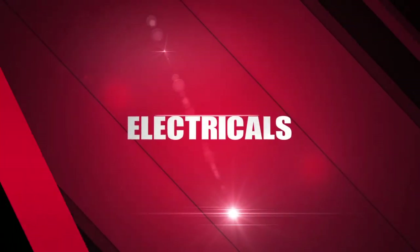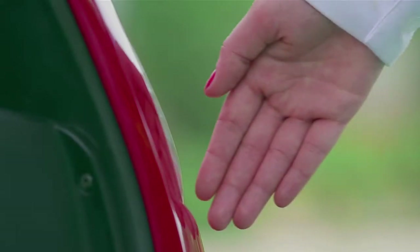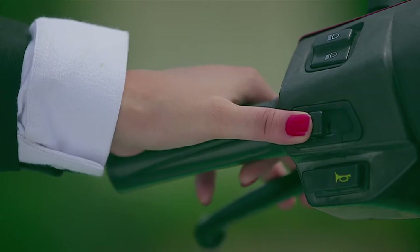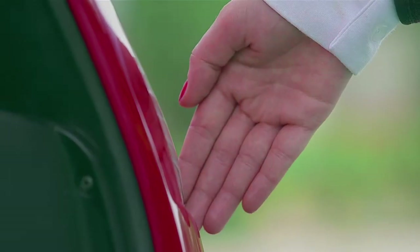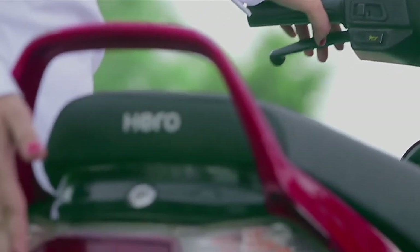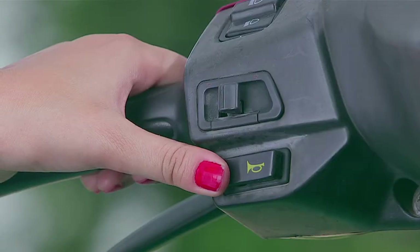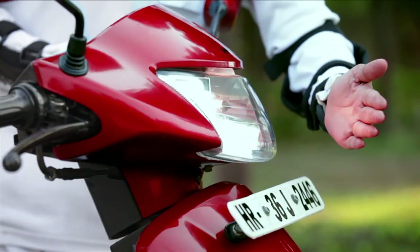Electricals. It is important to check that all the lights are functioning properly. Cup the indicator lights with your hands after turning them on — this helps you check them in daylight. Similarly, check the tail light with both the front and the rear brake. Check the horn and finally the headlight.